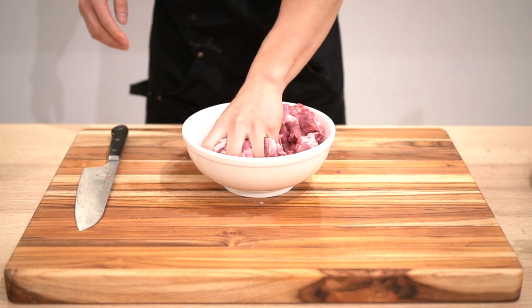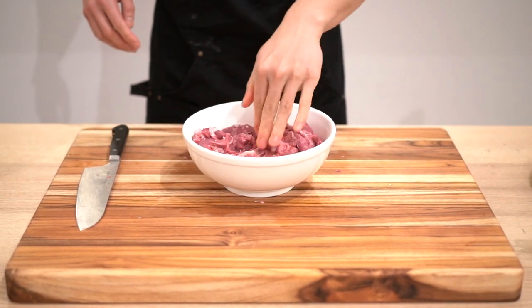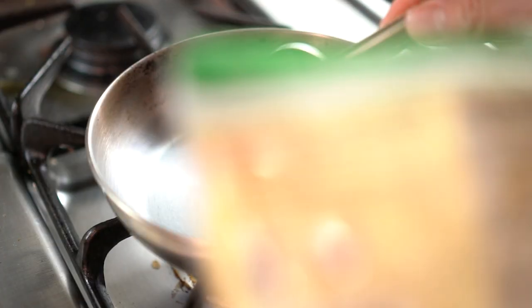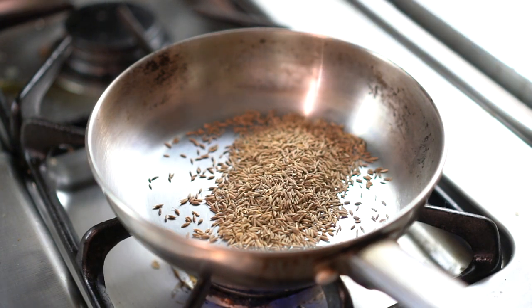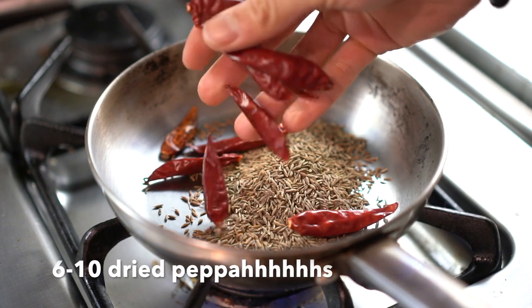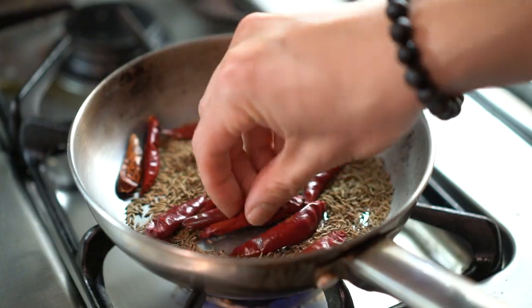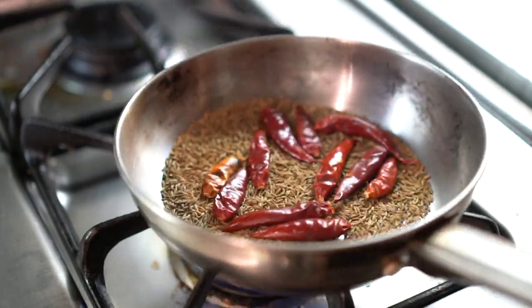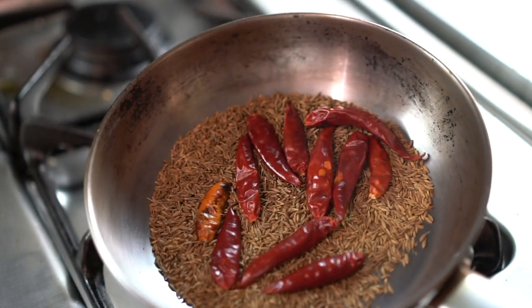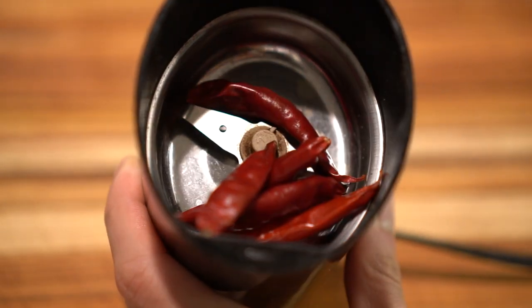Meat is prepared. Now we want to add some cumin and toast the spices to bring out the aromas and all the flavors. We're going to toast these cumin seeds and chili peppers, and when it's nice and just about to be burnt, put it into the grinder.